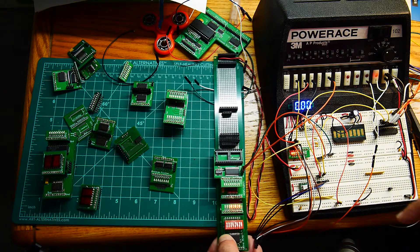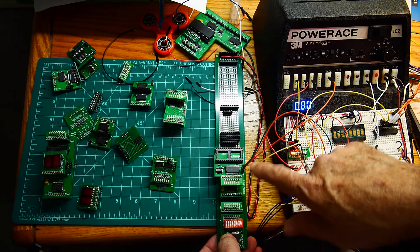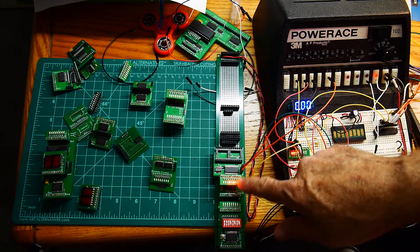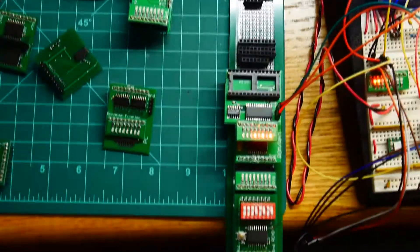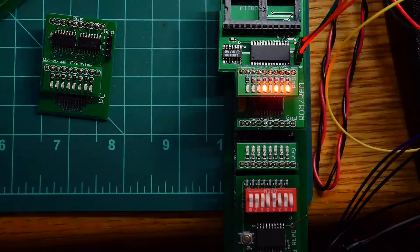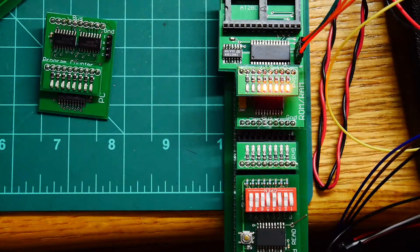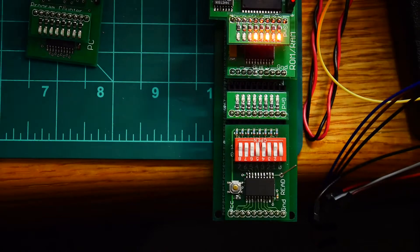We have our input board here, so we can input some value and then toggle the address line, which is over here, and the value gets put into the address register. Let me zoom in — we'll do that again. It's very dark. I always have too much light or not enough. Let me just shield it with a piece of paper — that'll work.